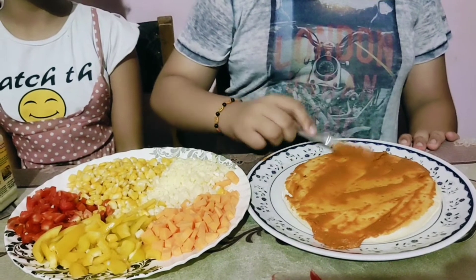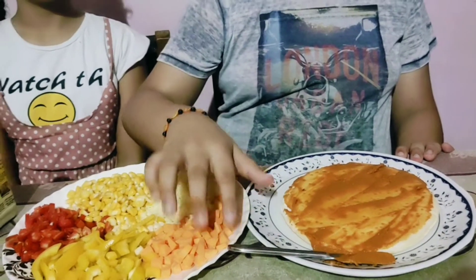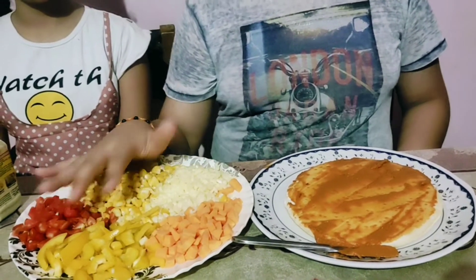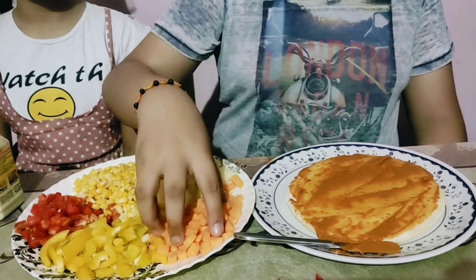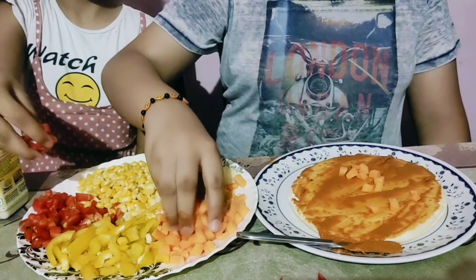So now I have applied pizza sauce on it. Okay, good. And then I will put some vegetables and mozzarella cheese. Now you are topping — yeah.